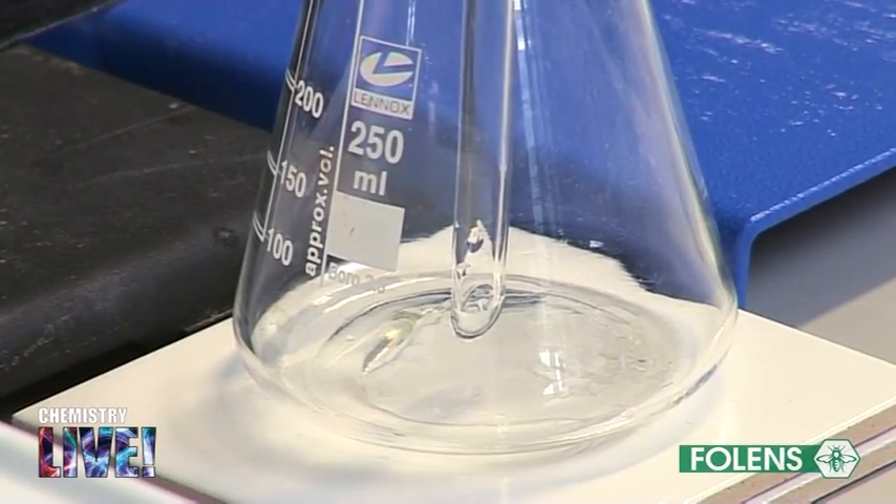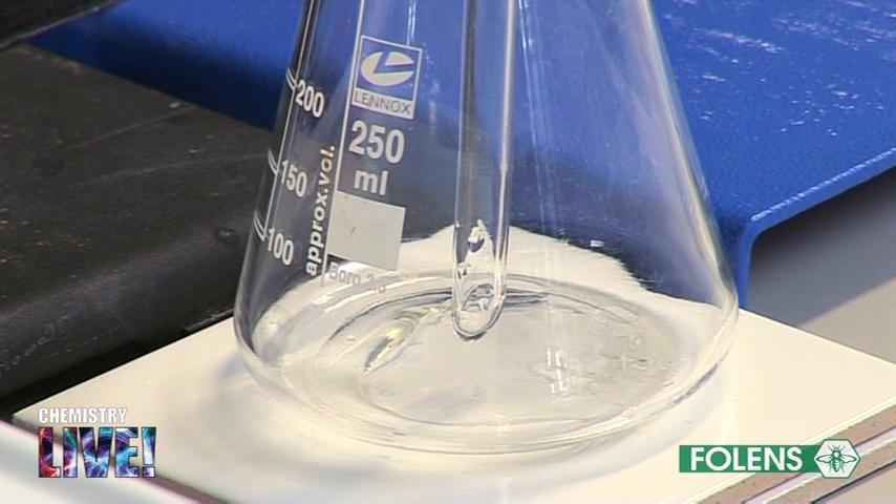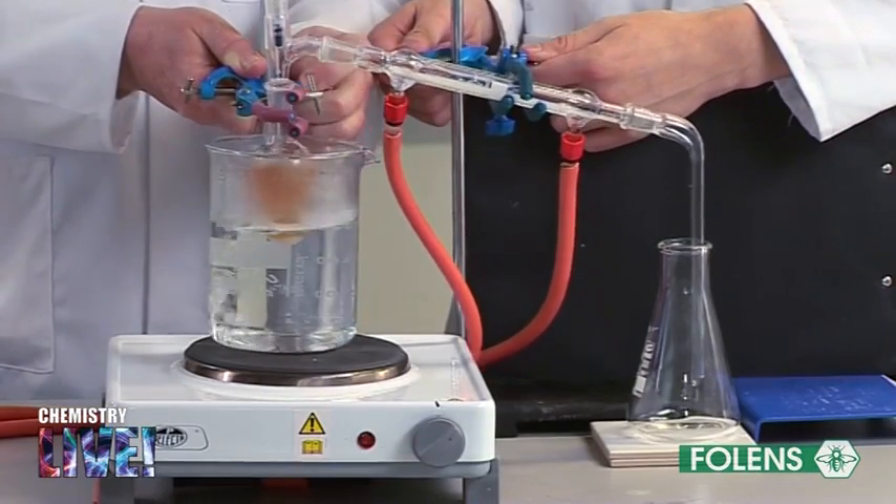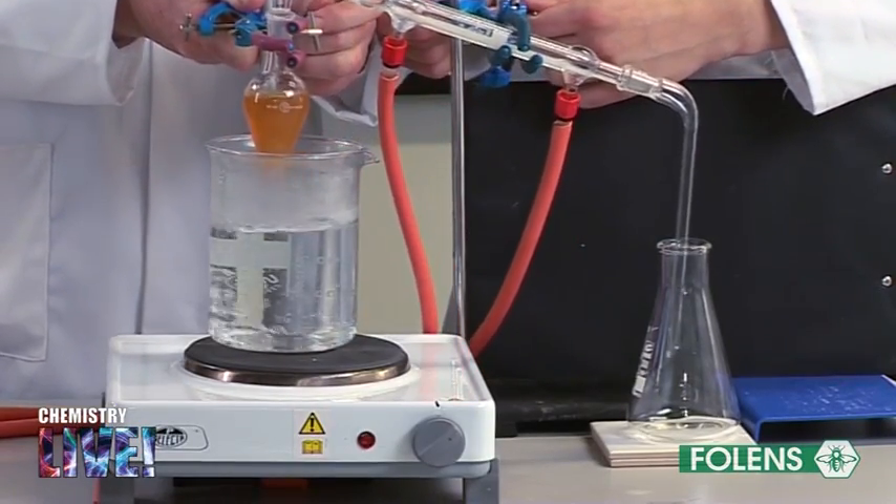Continue heating until about 20 cm³ of ethanol has been collected. Allow the apparatus to cool for a few minutes.